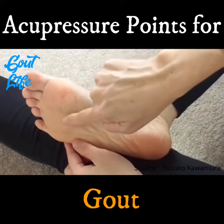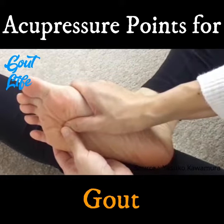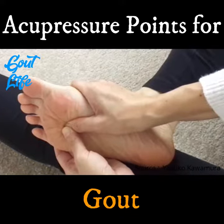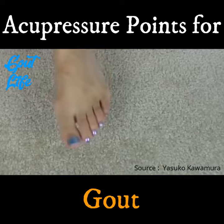The first one is on the sole of the foot. It's in the center of the foot where the color changes. This is called Kidney 1. You can press with your thumbs or step on a golf ball.